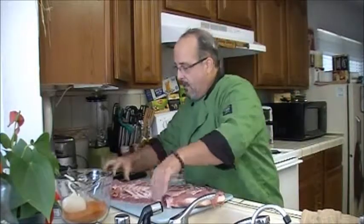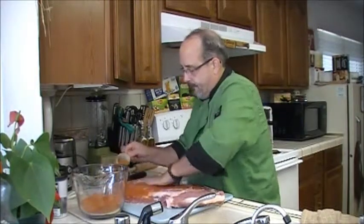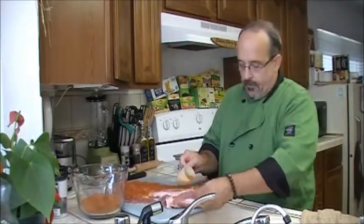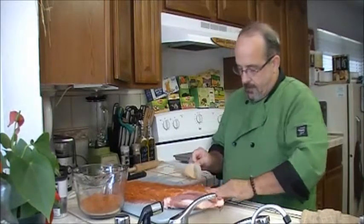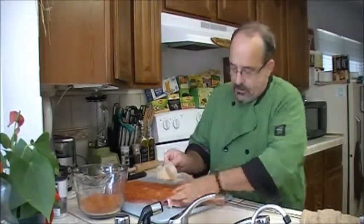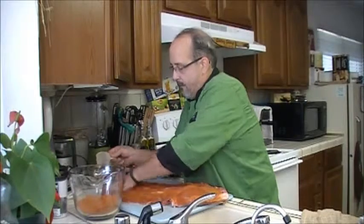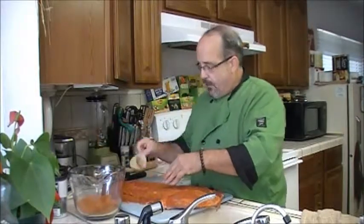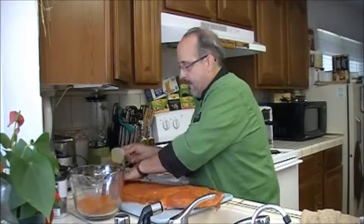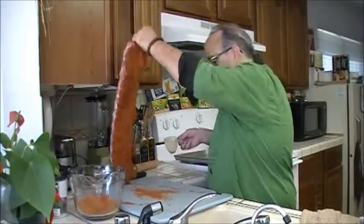So I have my dry rub right here, and you just want to put it on pretty generously and just rub that right in to the meat. Get it all over, underneath any little flaps that are there. Make sure it's covered generously with the dry rub, because this is what's going to give it that extra added flavor when you put it onto the smoker. Now, some dry rubs request that you let it sit overnight. My dry rub, you can just put it on, get your smoker prepped, and it'll be ready to go.